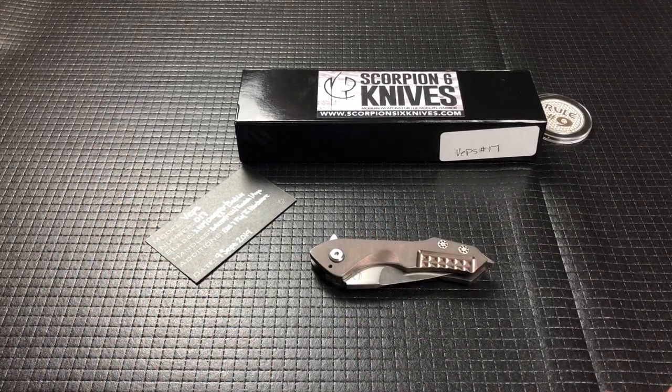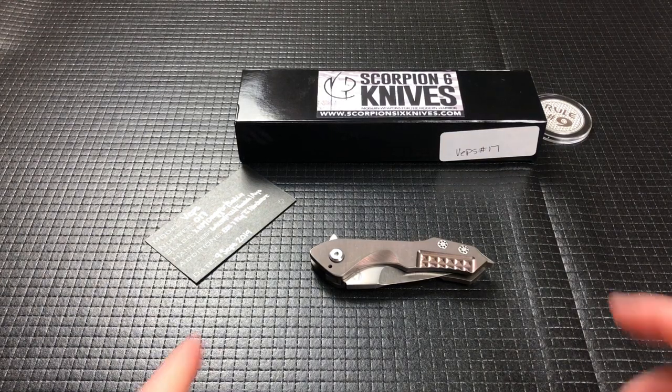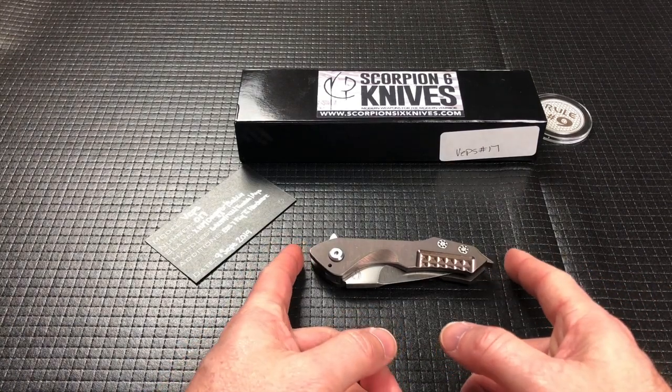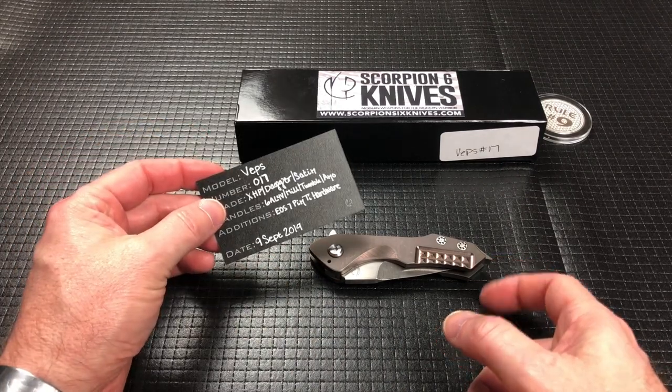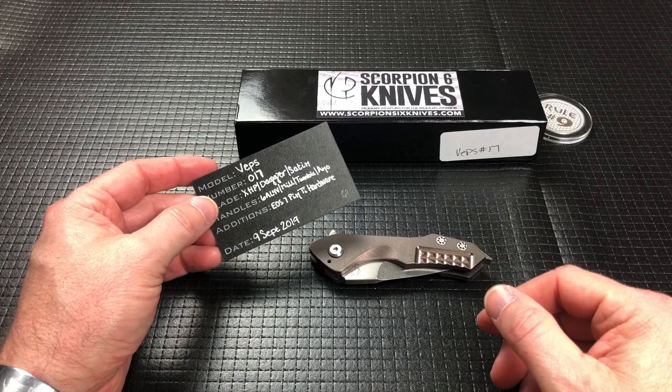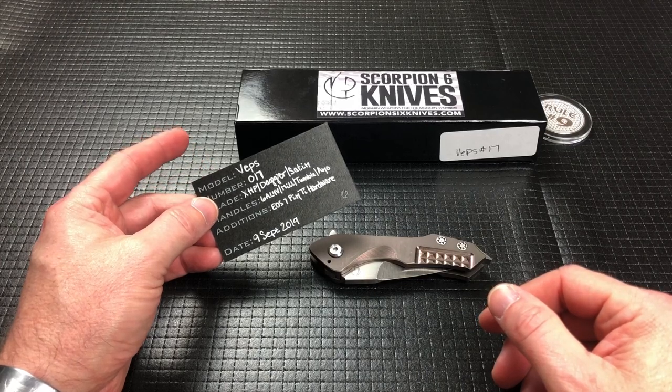So I have two others to do videos on, and you got a glimpse of them in my last unboxing from a day or two ago where it more than filled the table. I barely had enough room to put everything he loaned me — it was quite an impressive haul. So this Veps is one of the Scorpion 6s that he loaned me. This one came into fruition in September of 2019.